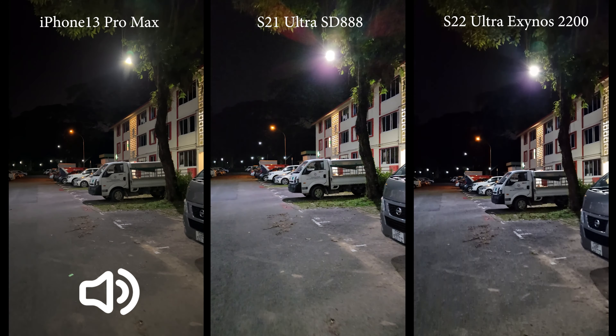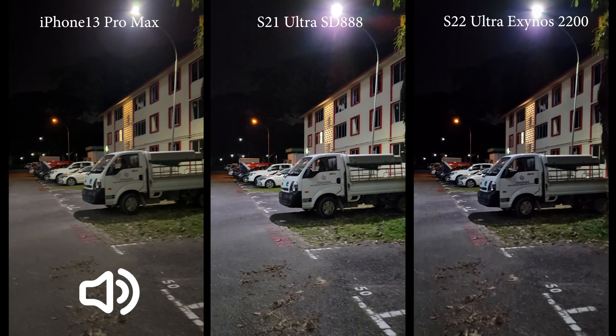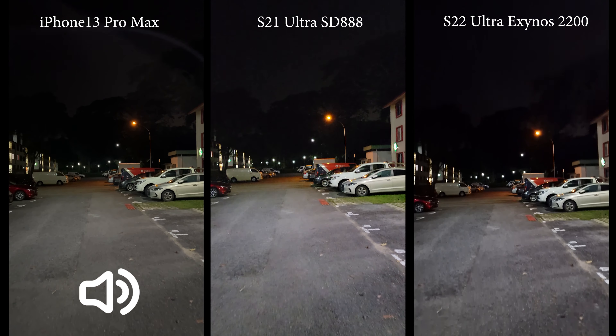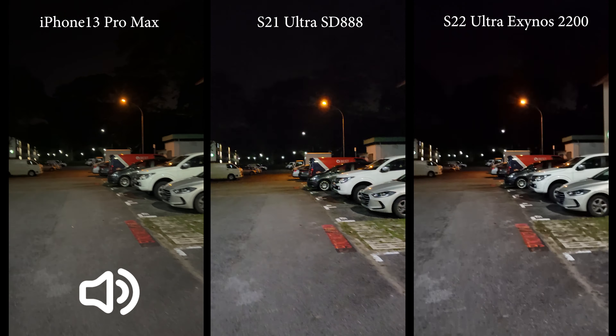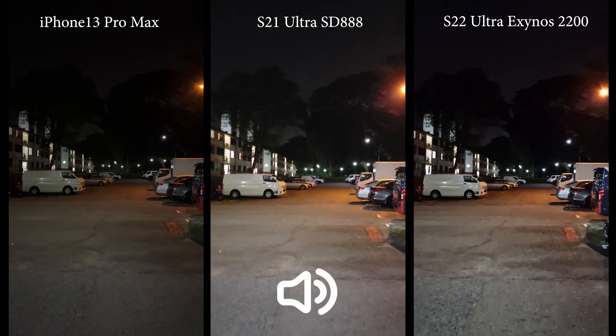The blacks look deeper on the S22 Ultra. As for stabilization, I can't really say for now — I have to go back to my computer and check. Let me know down in the comments which one you think is actually better. Now let me run a little bit and see how they do.